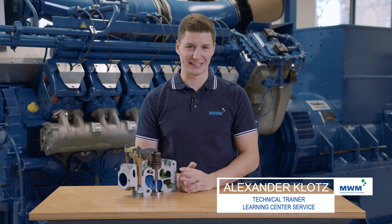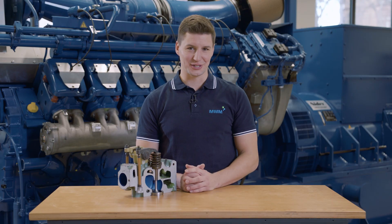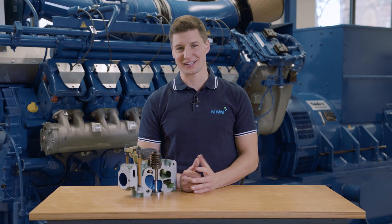So now you've learned another step to take in order to prevent engine damage. Our product support team will be pleased to receive the valve recession information. Thanks for watching and see you next time at Do It The Smart Way.